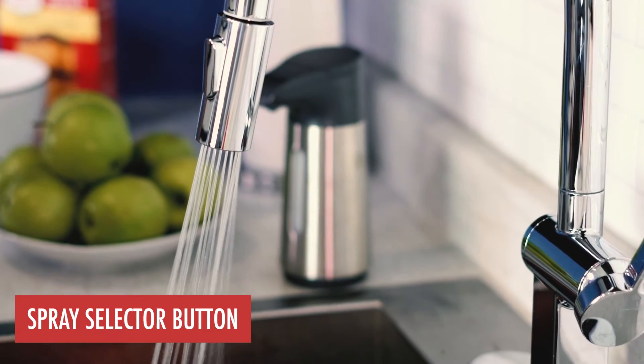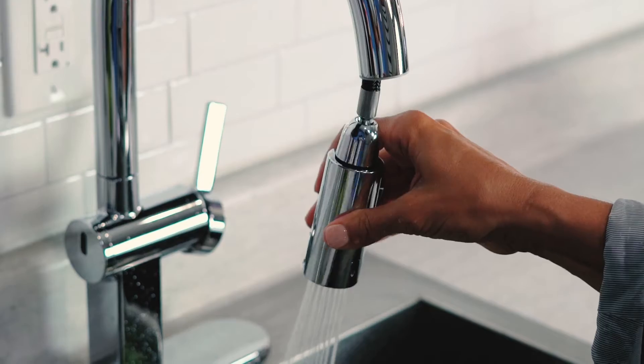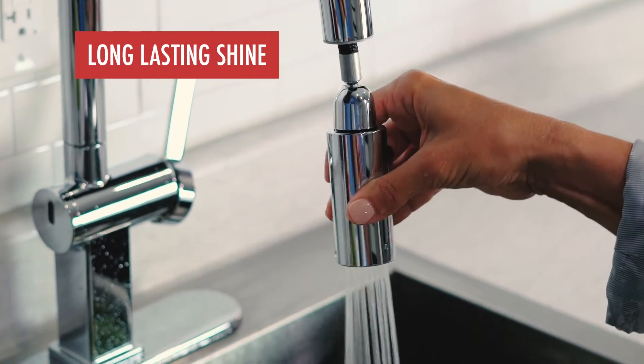Change spray modes with the convenient spray selector button. Durable stay-bright finishes complete the look and add long-lasting shine.